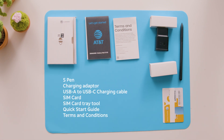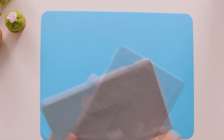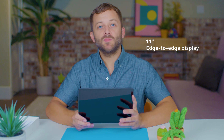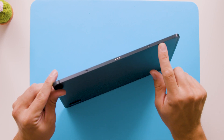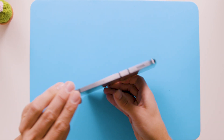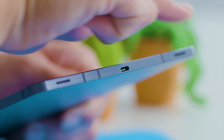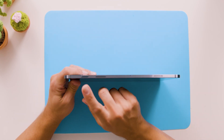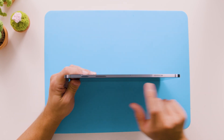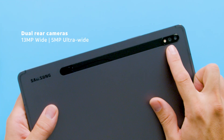Now let's take a look at the actual Galaxy Tab S7 5G. This is a great size — the screen is 11 inches, so there's plenty of space, but it still feels super lightweight. AT&T is carrying the mystic black color which I have here. On the bottom you have the Pogo pin port for the optional Samsung keyboard, sold separately. On the right side there are two speakers with Dolby Atmos surround sound and your USB-C slot. On the top you have the power button, your volume keys, and here's your SIM tray.